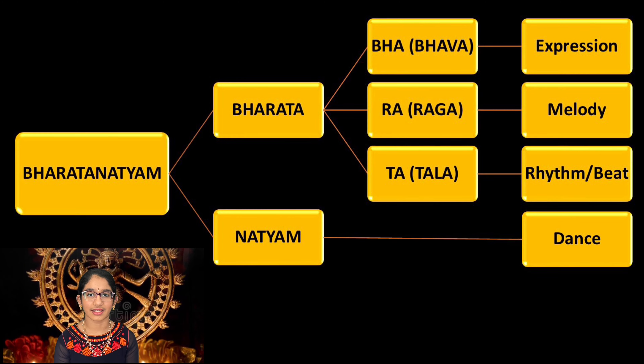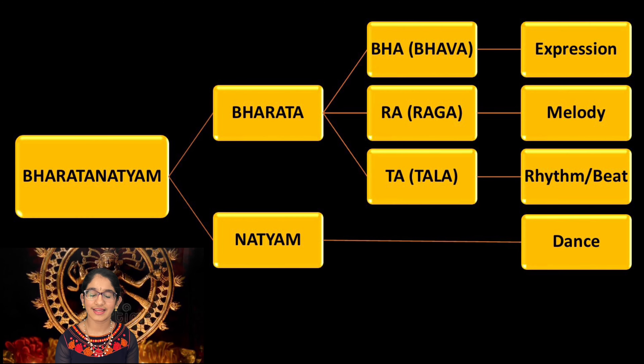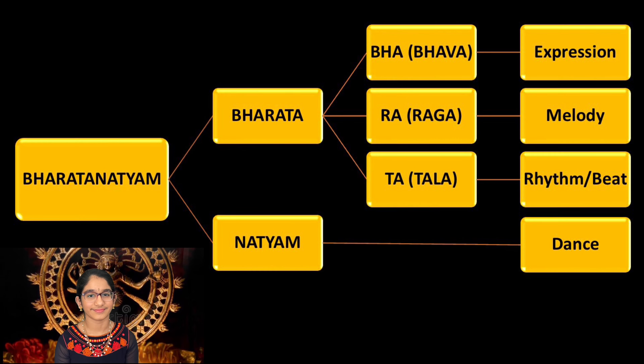So Bharatanatyam is a dance combination of expression, melody and rhythm. Bharatanatyam uses hand gestures and foot movements. Hand gestures are called Hastas. Examples are Pataka, which means flag, and Anjali, which means salutation.